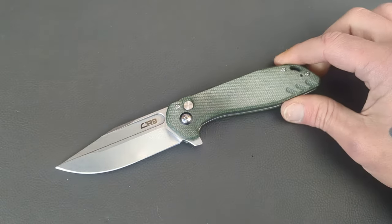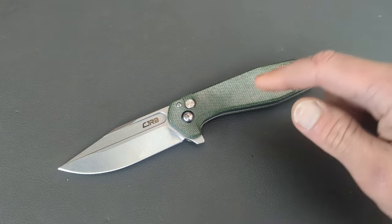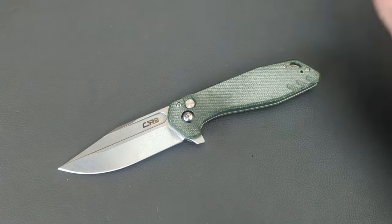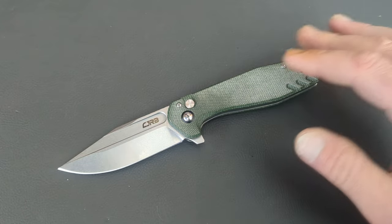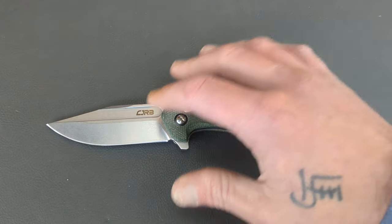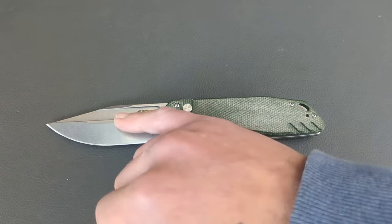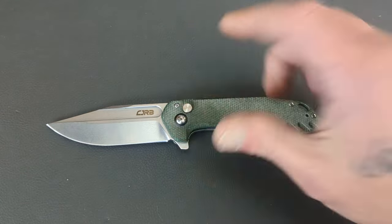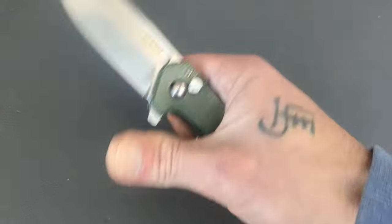You can get the CJRB Riff at White Mountain Knives for 65 bucks, but if you use code GBALL10, that'll get you 10% off the knife or your entire order, whichever you want to do. Fantastic price for this button lock. Not only does it have good materials and a good price, but this thing is fun as hell.